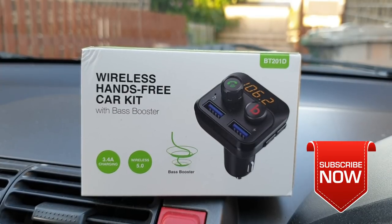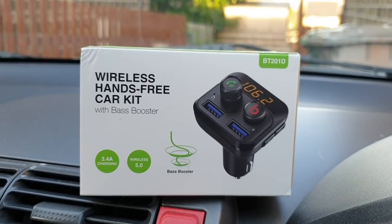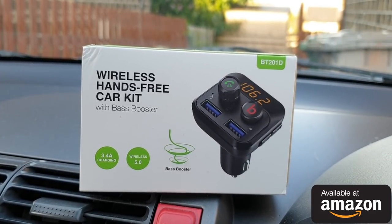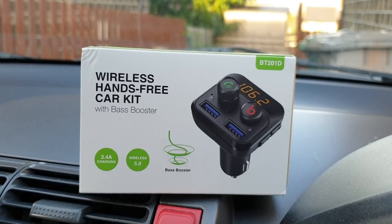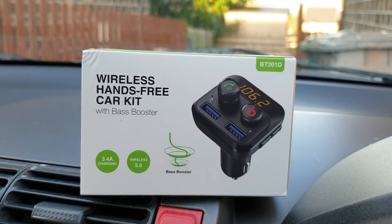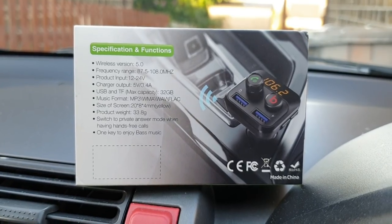What's up everybody, Naresh here welcoming you back into another video. Today I have got my hands on this wireless hands-free car kit with the bass booster — in other words, it's a car FM transmitter which gives you the feature of using it as a hands-free as well as playing music from your micro SD card and USB drive. It also charges your mobile phone with the fast charger.